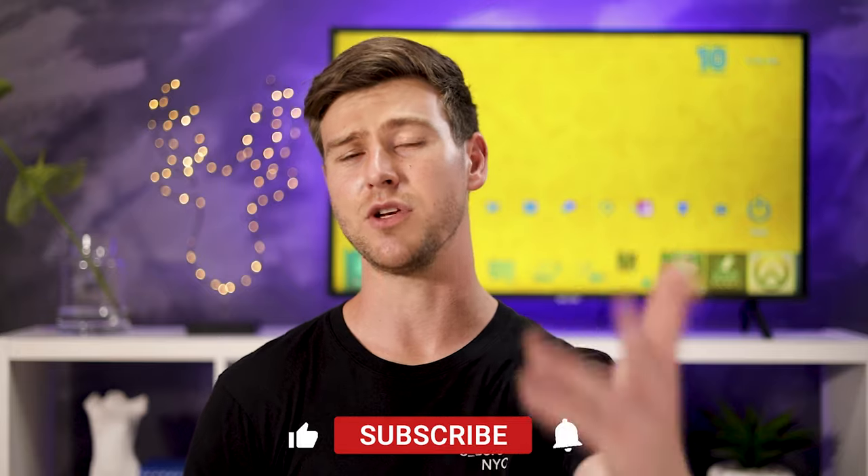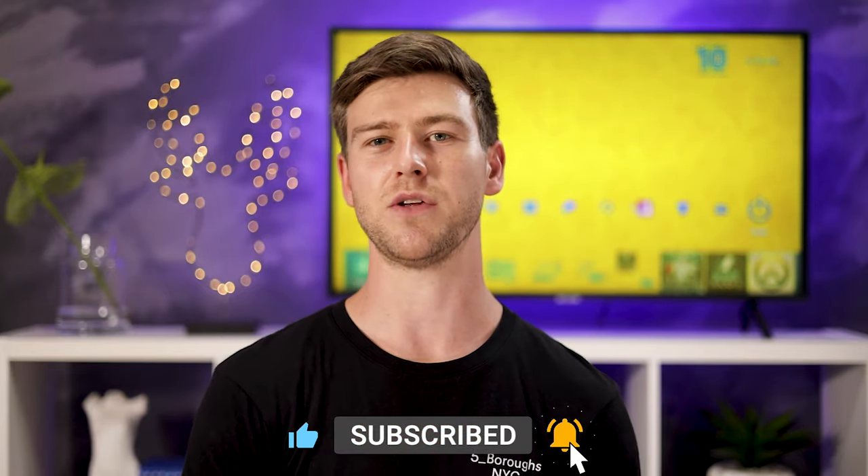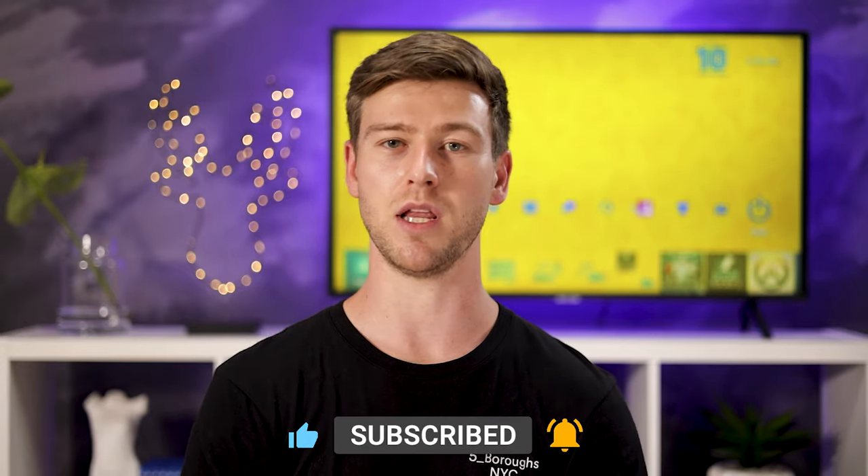That's it for today's video. Hope you guys enjoyed it — if you did, please leave a like and subscribe. If you have any questions about this mouse feel free to ask in the comments below or reach out on any of my social media platforms, links are in the description. If you're looking to pick up this mouse, I've left affiliate links in the description as well — they support the channel. As always, until next time, cheers.